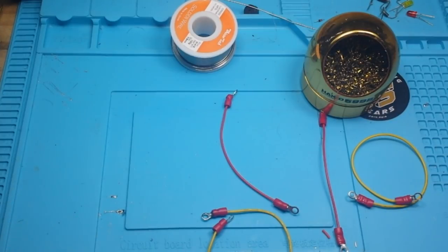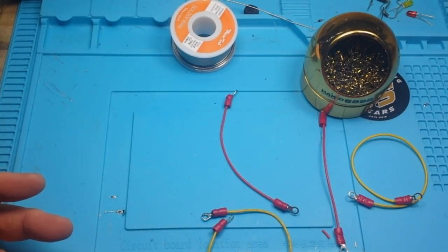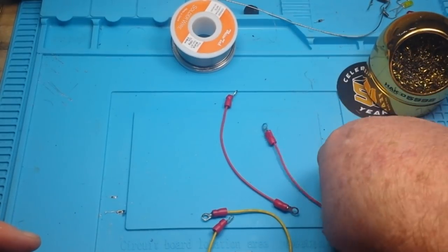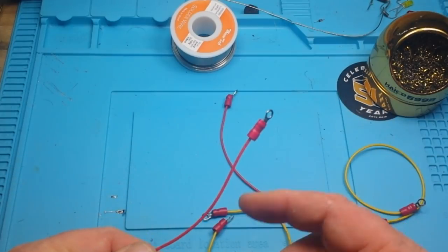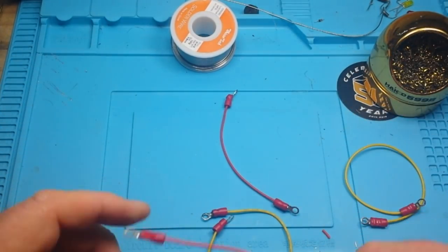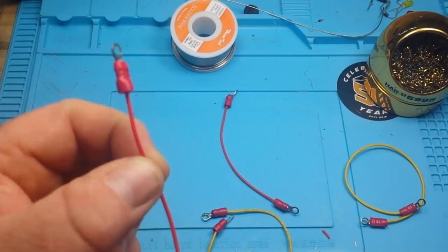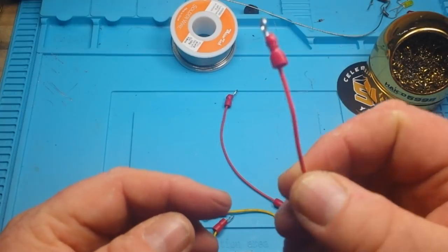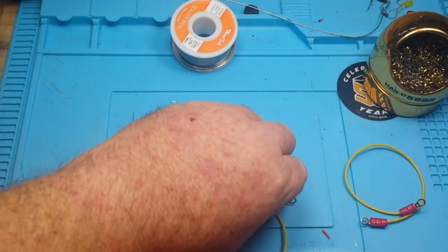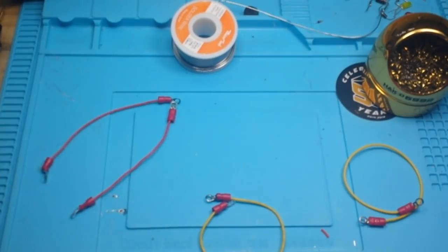Well, in my opinion it depends on two things: where you're going to use the connection and the type of wire you're using. If you're using solid wire, I don't think it matters. Solid wire is solid — if it's going to be in a high vibration environment it's not going to last anyway. Copper work-hardens, which means it's going to get harder and more brittle as it's used. So solder or crimp your connections with solid core wire — I would say one is the same as the other.